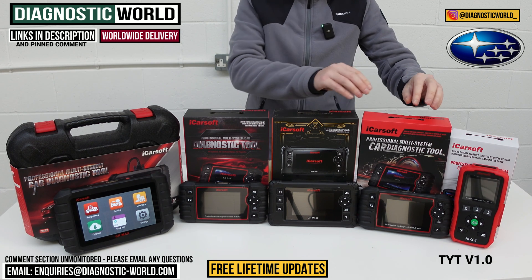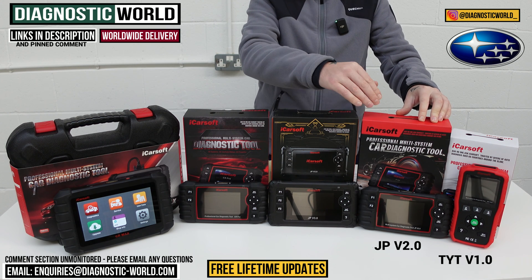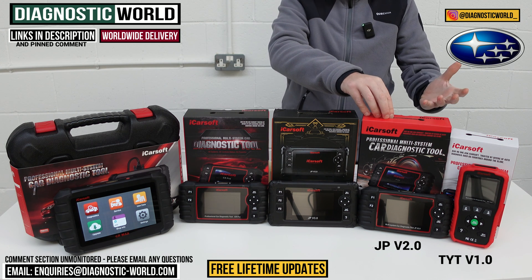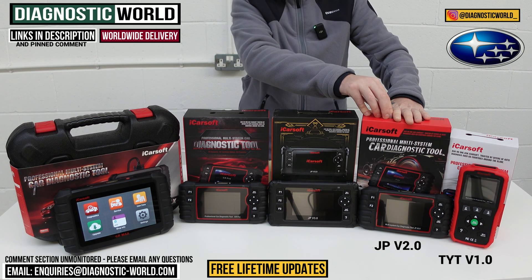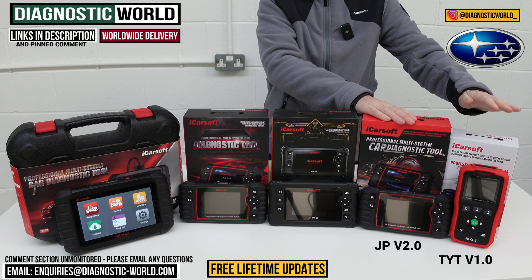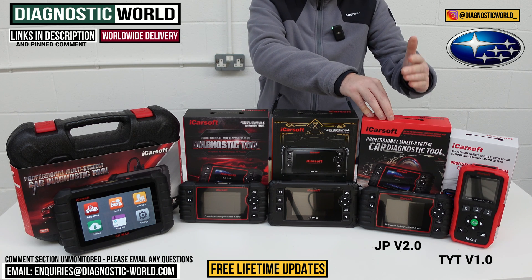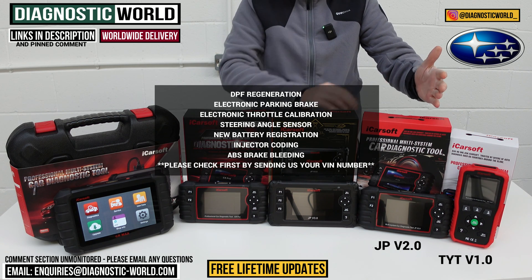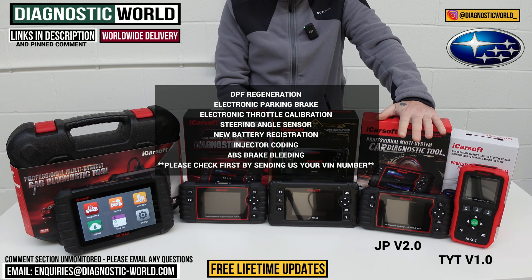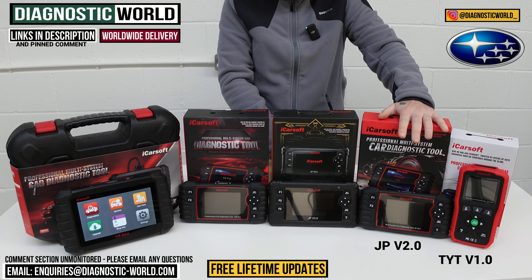We then come to the JP version 2.0 tool, the next tool up on the line. The name JP version 2.0 is probably a little bit more fitting as it covers Japanese vehicles, which includes Subaru. This tool will do everything that the version 1.0 will do but it has more service functions. Those include the oil service reset, DPF regeneration, electronic park and brake, throttle calibration, steering angle sensor calibration, new battery registration, injector coding, and brake bleeding.